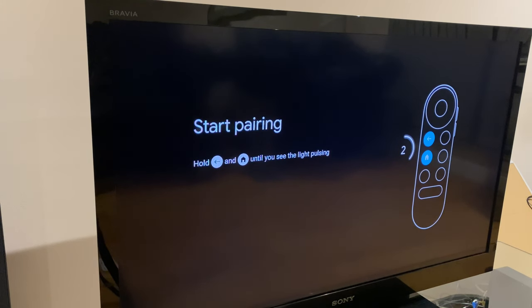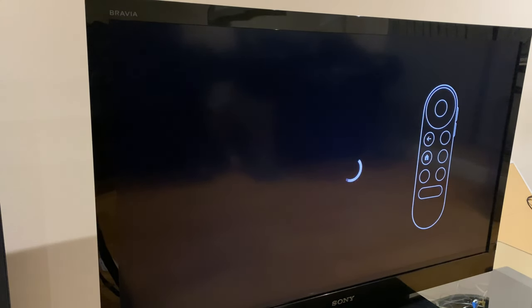The first thing it wants us to do is pair the remote with the Chromecast. Press and hold the back and home key on the keypad. After a few seconds you'll see a tick, and that lets us know that it's been paired.